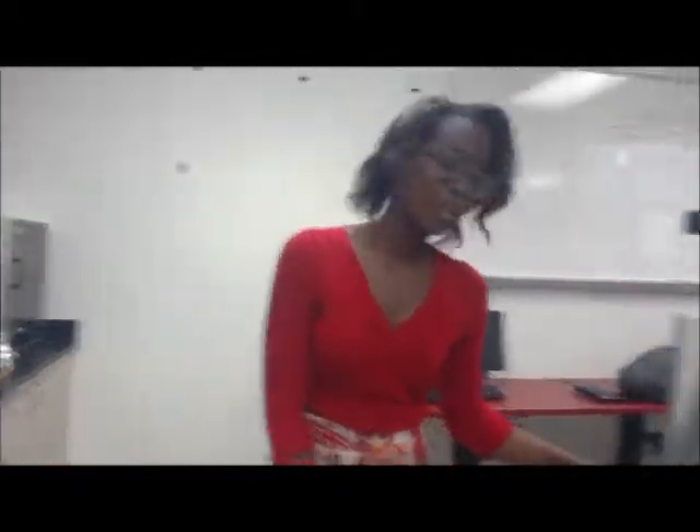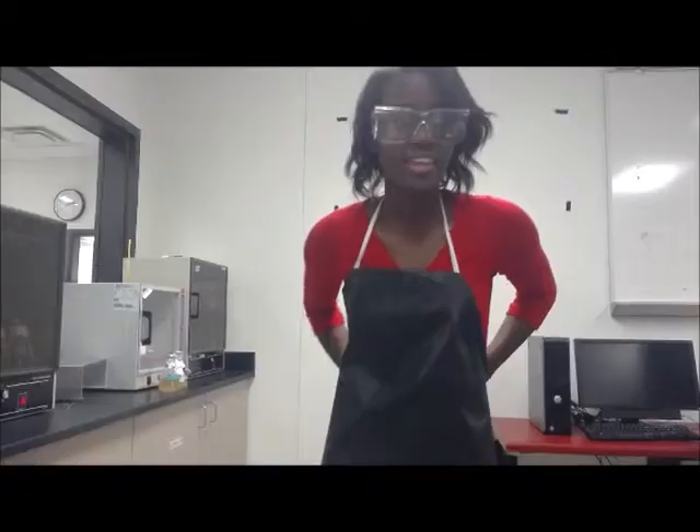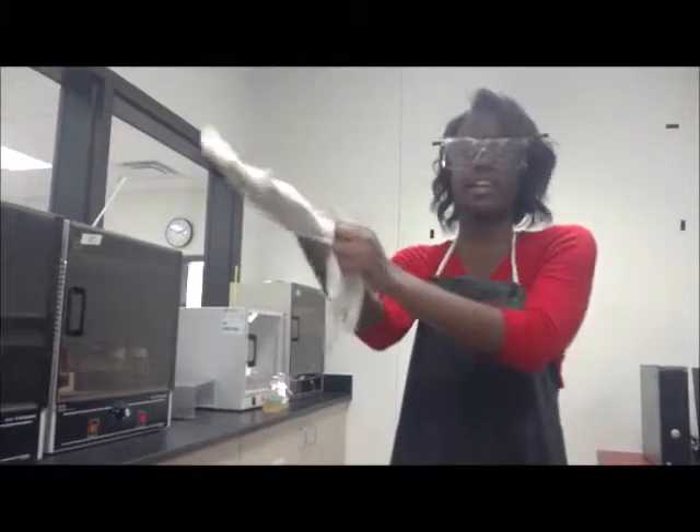It is not safe. So we're going to use goggles to protect our eyes. We're going to use an apron to keep our clothes clean. And then we use gloves to keep our hands safe and from getting bacteria on our hands.